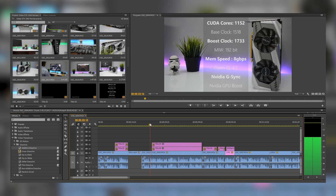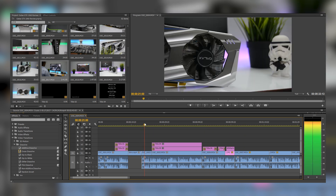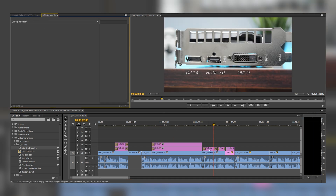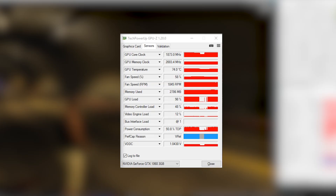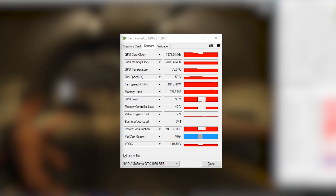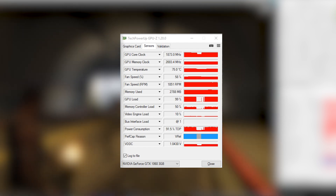Now about content creation: 1080p video edits on Premiere are smooth, but it takes around 20-30% more time to render than my GTX 1070, which is definitely expected. When taking a look at the thermals, it is quite on the warmer side. The 80mm fans performed decently by providing sufficient cooling. On load it reaches a peak temperature of 77 degrees Celsius, which is kind of hot, but I could blame it on the temperature of my place since it's around 40 degrees here in Chennai.